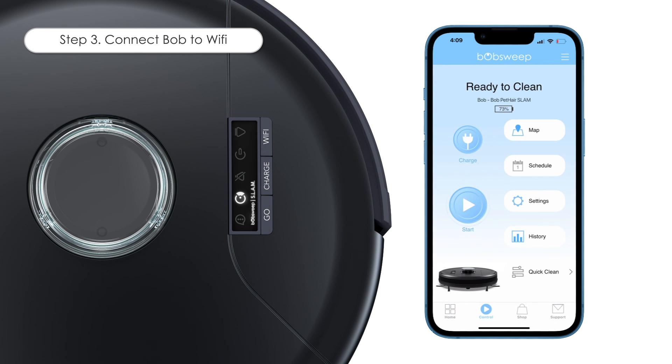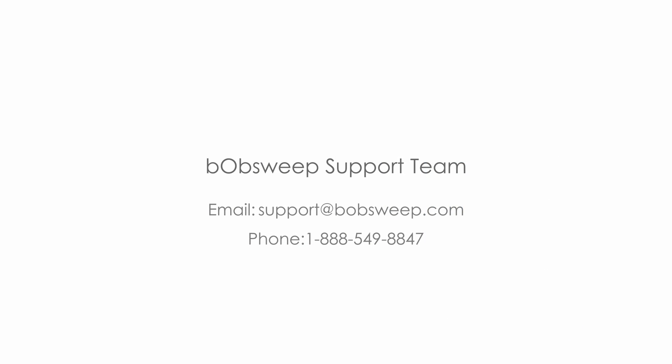Now that your bot is connected to Wi-Fi, you can control him from the control page of the BobSweep app. Watch more how-to videos to learn how to edit, save, and modify Bob's map. For further assistance with Wi-Fi pairing, please contact our support team.